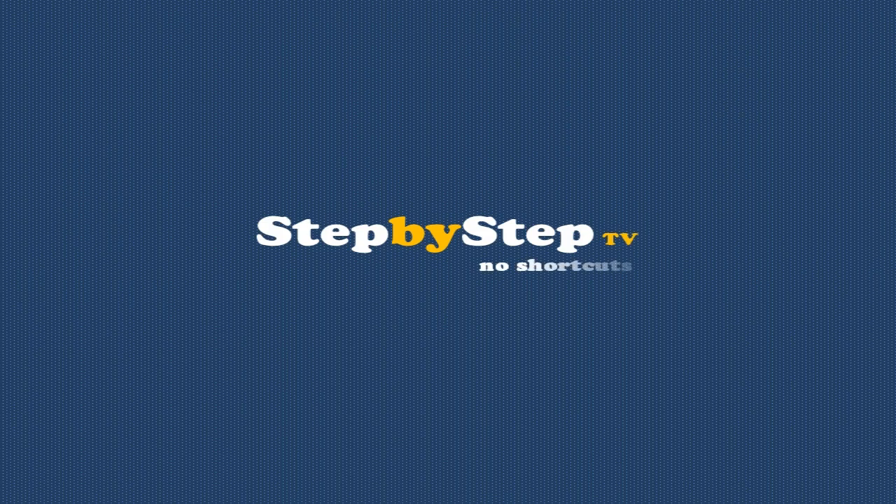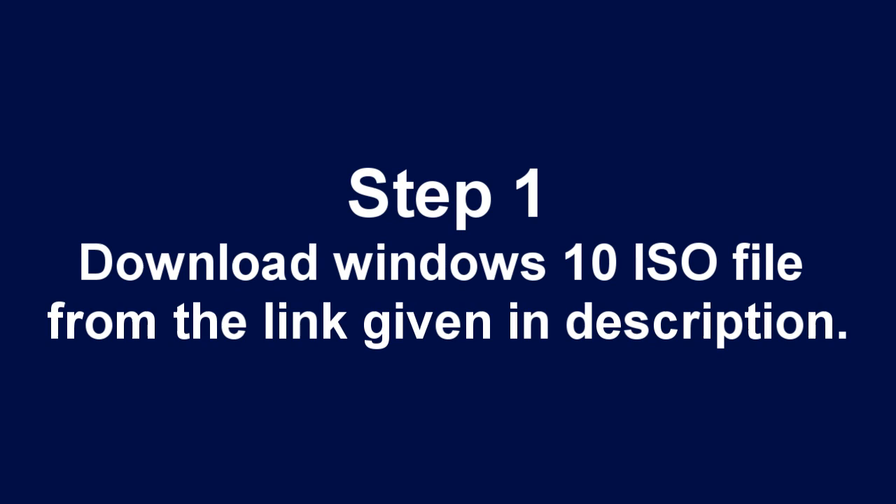Welcome to Step-by-Step TV. Step 1: Download the Windows 10 ISO file from the link given in the description.